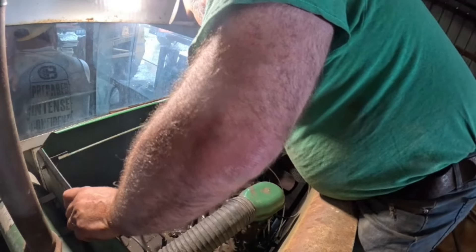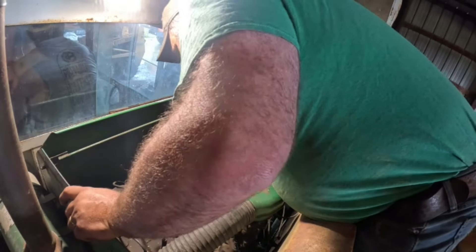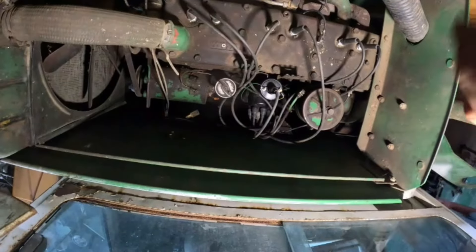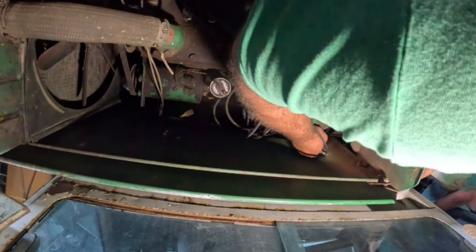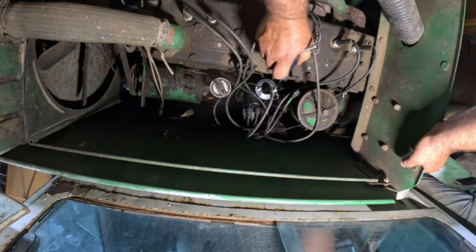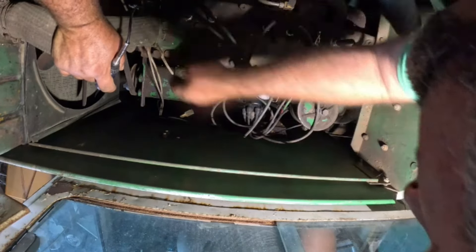All right, I just want to test my test light here. I want to find a spot where I know there's power. I got the camera on so just so you know. Okay, I have power there. On to the starter — we know it'll turn over, but with the key on you should have power going there.